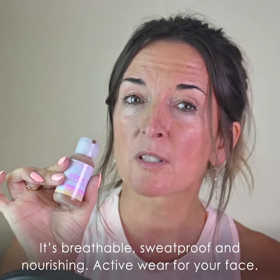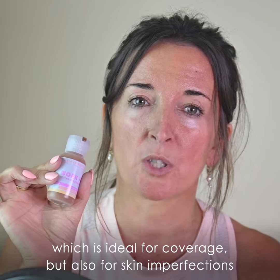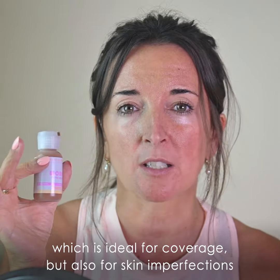It's breathable, sweat-proof and nourishing — basically activewear for your face. The formulation is made with a new generation of emulsion which is ideal for coverage but also for skin imperfections.